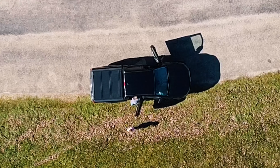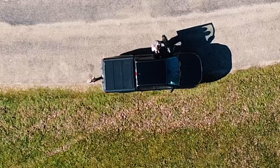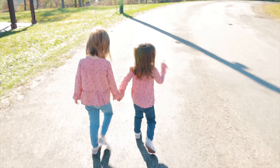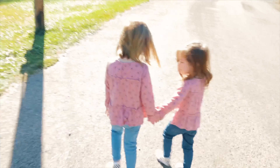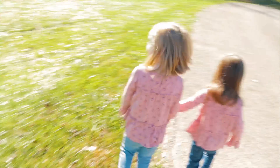Let's go to the lake. We have the same shoes, same pants, and same shirts, don't we? Yep.